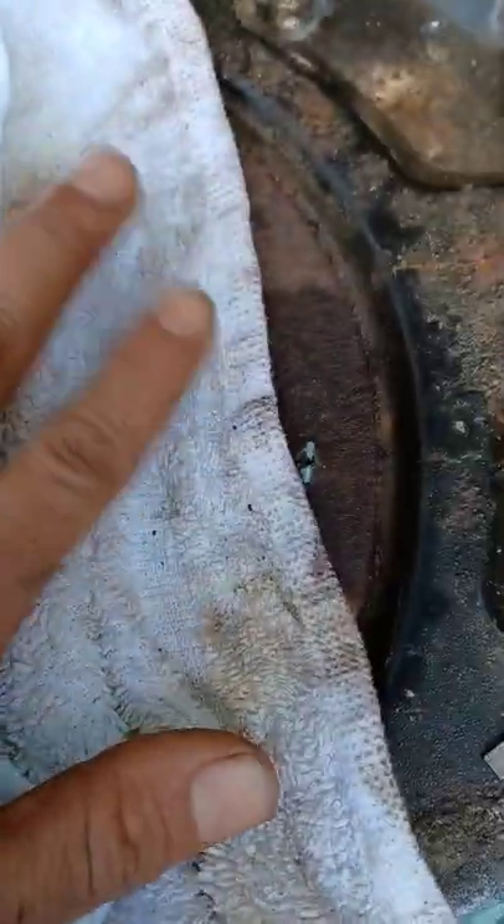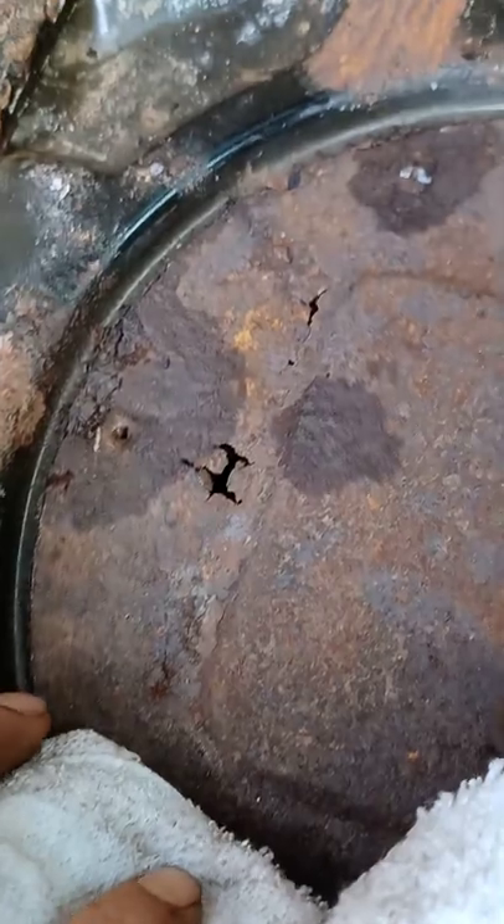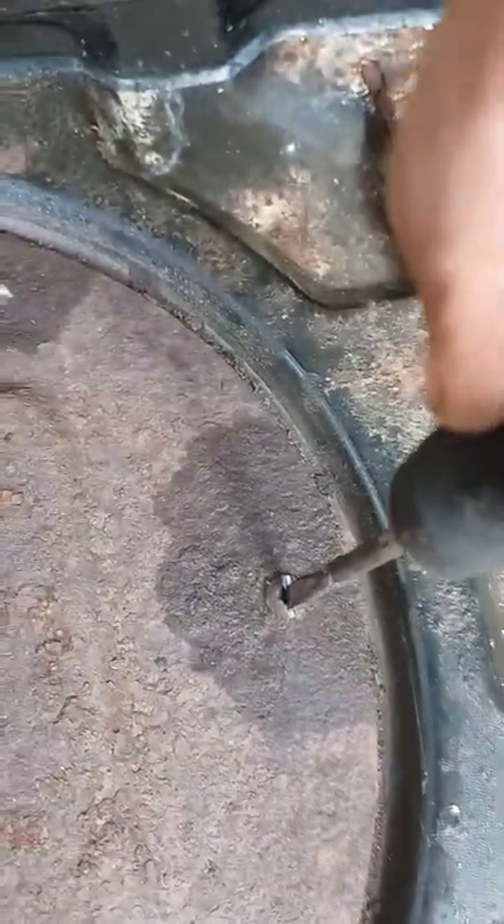I put protection around it so sparks don't land in the tank area, because there's a hole right there and it's leaking — sparks would not be good. I got three screws out, three more to go. Hopefully they come out. And there we go — beautiful!